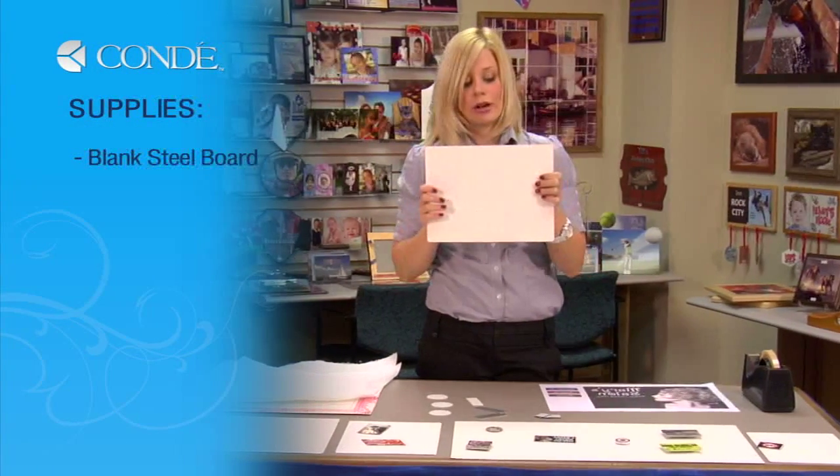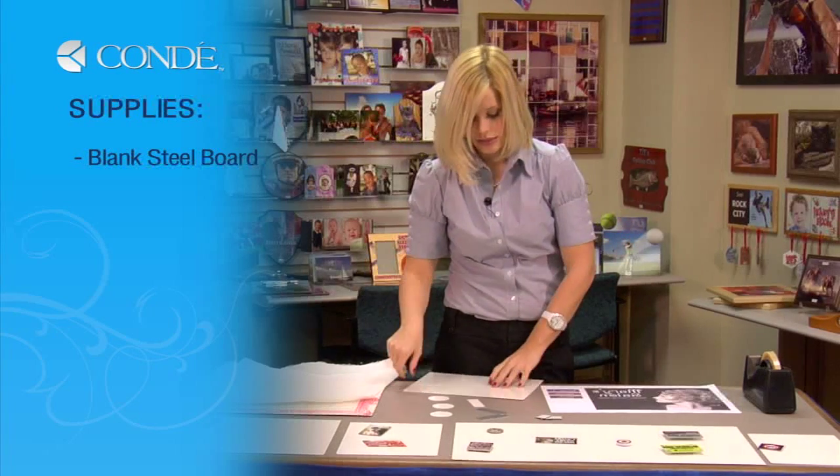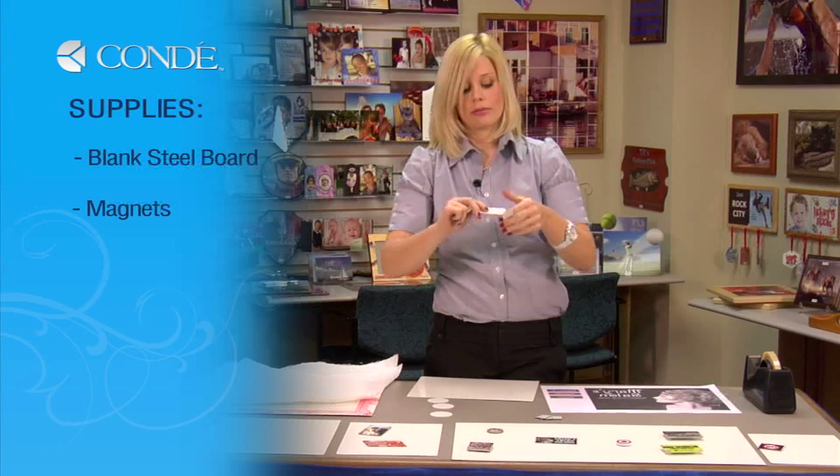I have my smaller size steel dry erase board. The magnets I'm going to use — today I'm going to be using the rectangle size.